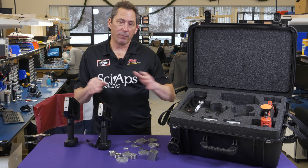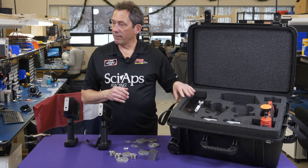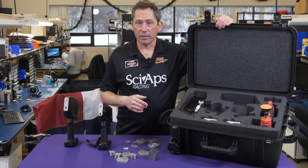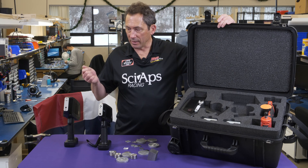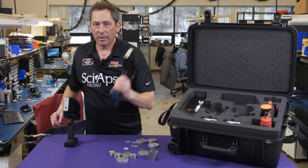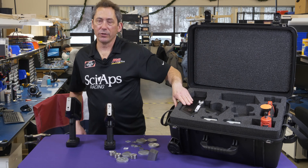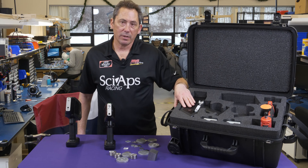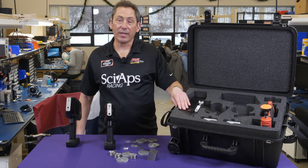We still make a LIBS system that does everything — that's still out there and people are still using it. But a lot of our customers that already have XRF want just a carbon unit, or more importantly, some customers just want to use XRF for what it's great at and LIBS for what it's great at, and put them together in this one-box package — XRF and carbon into the one box. We have multiple versions of this at different price points, depending on how advanced or how standard your PMI efforts are. Thank you.